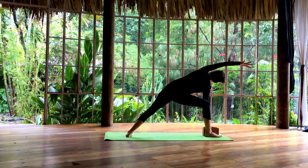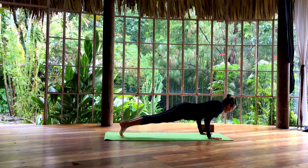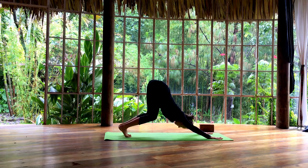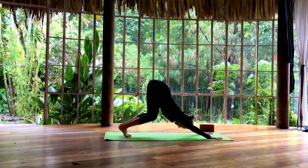Exhale, release your hands and step back. Inhale to come forward. Exhale, lower down. Breathe in deeply. Maybe a little bend in the knees — stretch it long. Look towards your hands, walk, step, or jump forward.